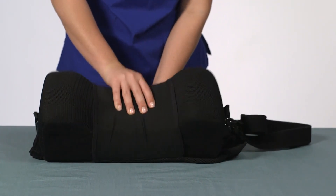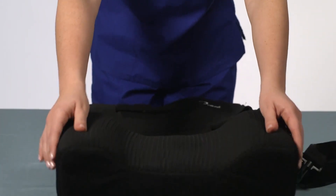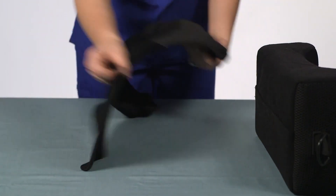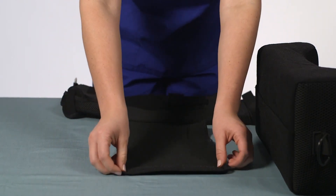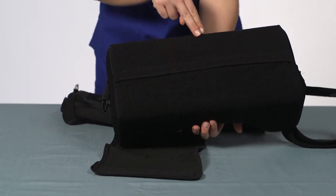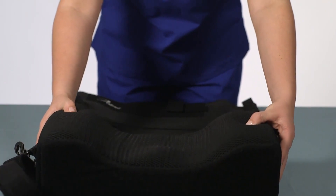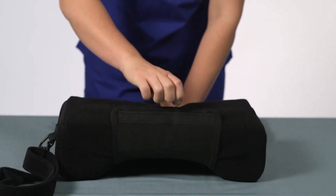Roll the abduction pad away from the sling and remove the hook strip. Flip the sling over for the left side configuration and ensure the pad flap is fully extended out from the bottom of the sling. With the inside curve of the pad facing upward and the flat side on the table, attach the flap to the center top edge of the pad via the hook strip on the flap. Roll the pad toward the sling and attach the other side of the hook strip on the flap to the loop on the sling.